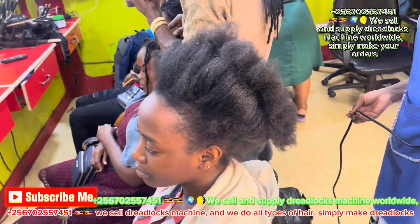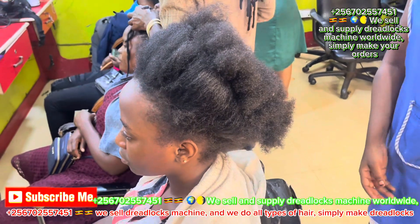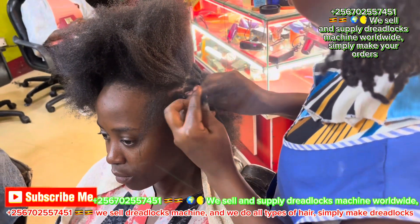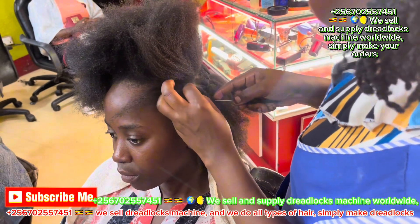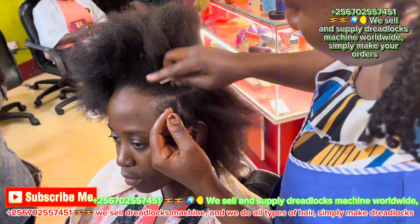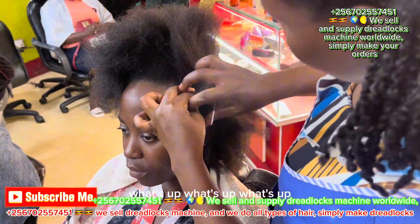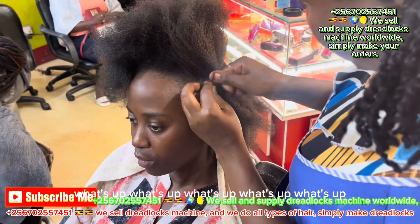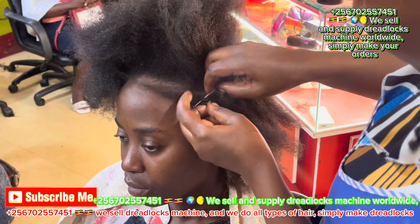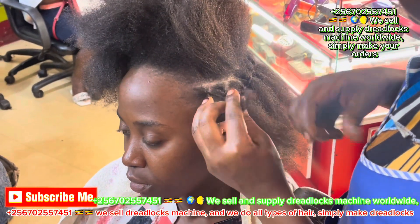Good evening and good morning all over the world. Subscribe for more videos and more information about the dreadlocks machine. I send these machines all over the world. I want to teach you how to use it, how to lock the hair. First subscribe — that's how we start locking hair.